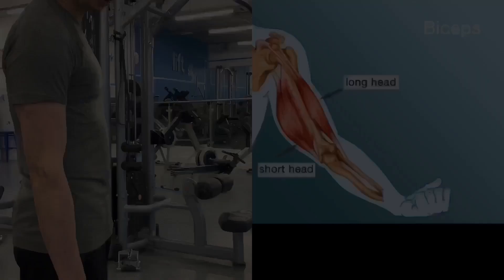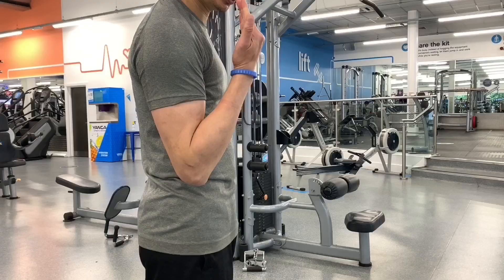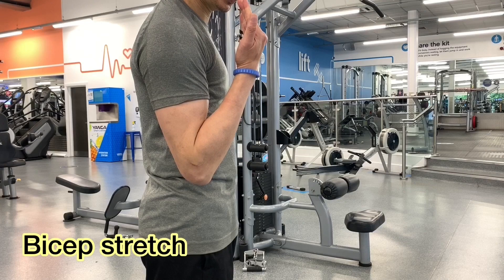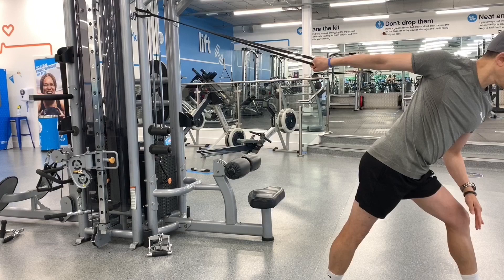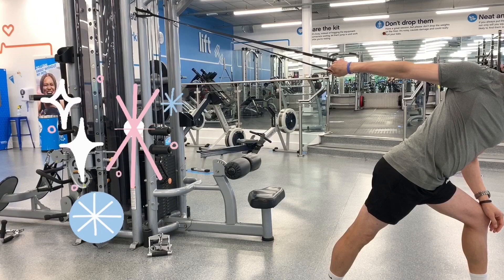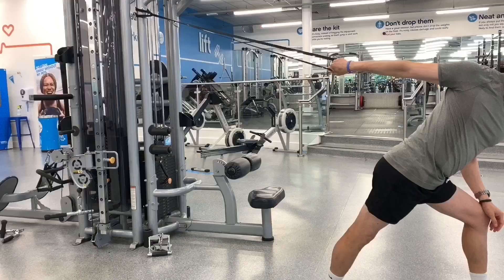The function of your biceps is to flex your elbows and to supinate your forearm. It also assists with flexing and abducting your shoulders. To stretch your bicep, you extend your shoulder and pronate your arms. Stretching your bicep with a resistance band is a great way to improve flexibility, range of motion, arm strength and reduce your risk of injury. Performing this stretch targets the biceps but is also beneficial for opening the chest and shoulder muscles. And of course, don't forget to repeat on the other side.